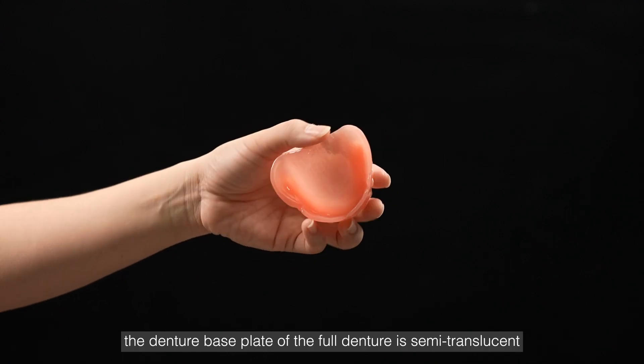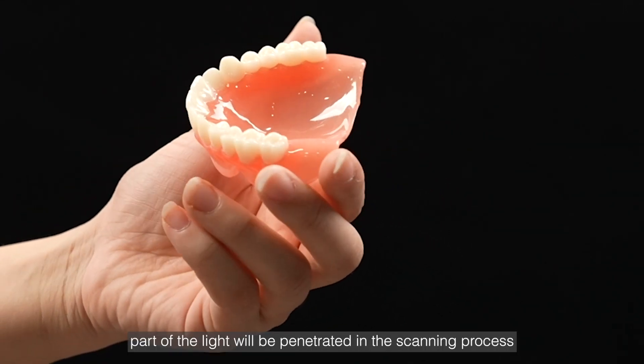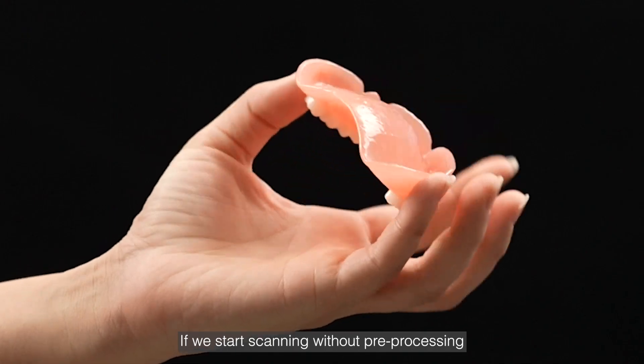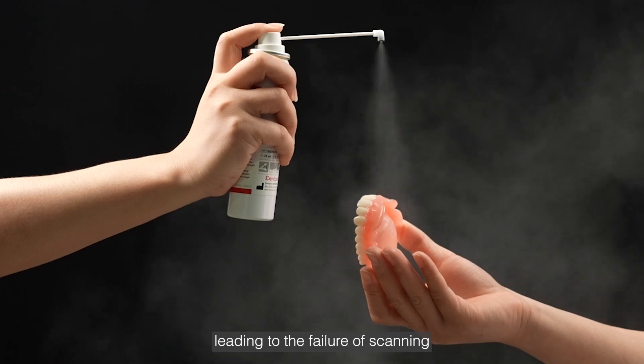Before scanning, we can see that the denture base plate of the full denture is semi-translucent. In this situation, part of the light will be penetrated in the scanning process, resulting in less light reflection. If we start scanning without pre-processing, there may not be enough data collected, leading to the failure of scanning.